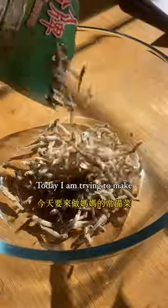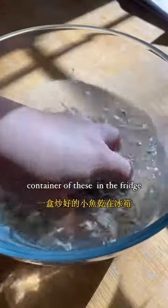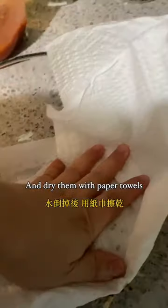Have you tried dry anchovies before? Today I'm trying to make my mom's recipe. My mom usually makes a whole container of these in the fridge so we can have it when we're hungry. Make sure you wash them thoroughly and soak in water for five minutes — don't soak for too long.